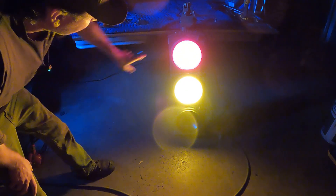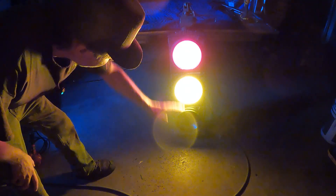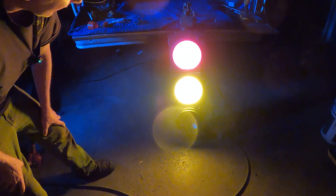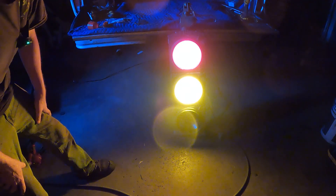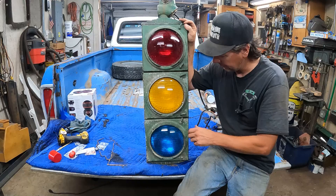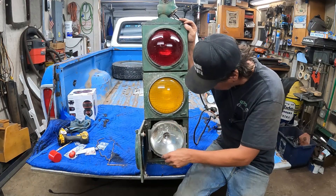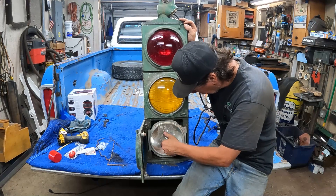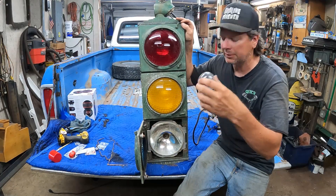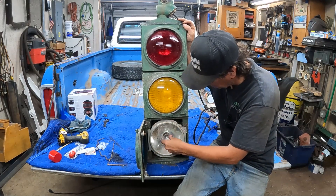Alright, you guys watch the traffic light — let's see what happens. It works! You can see the smiley lens in the bottom directing the light down and to the side, so if you're on the street you can see the light more easily than straight on. The lower one is out — I don't want to leave it plugged in too long with that sketchy wiring — but it works. The lower lamp's filament is missing, which is why the green light didn't work.